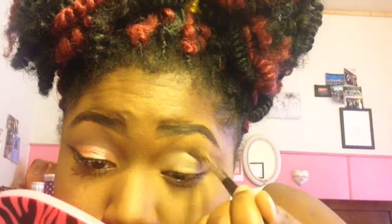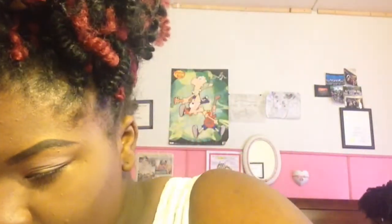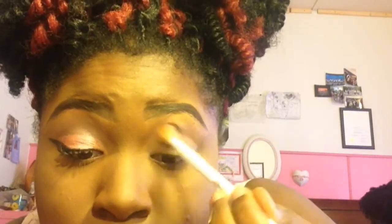Now I'm going in with my LA Girls color palette and I'm going to put some pink on the outside so it can get that soft pink look. You guys, I'm going to a wedding — my friend June's wedding. I'll show y'all pictures towards the end of the video. I'm just taking a whole bunch of soft pink colors so the pigment can show a little more.